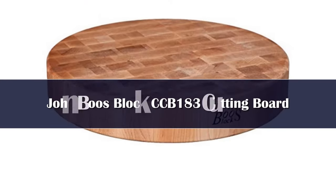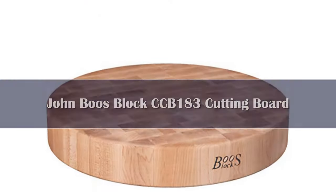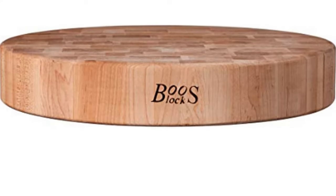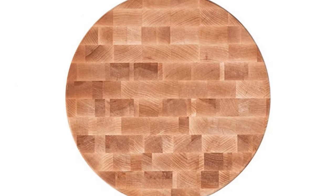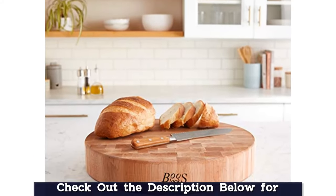John Boos is known for durable wooden cutting boards and surfaces. We tested three different styles: the walnut wood edge grain reversible cutting board, the cherry rustic edge design cutting board, and our pick here, the maple wood end grain round chopping block. We liked how thick and sturdy each board was, while still being light enough to move around and wash.